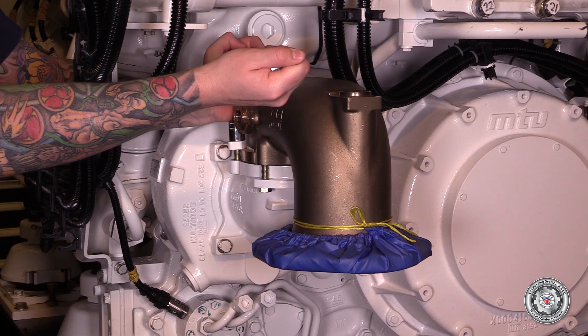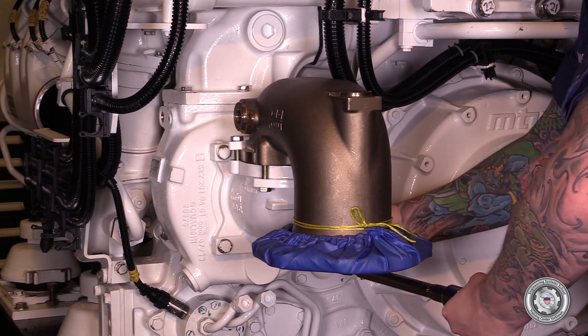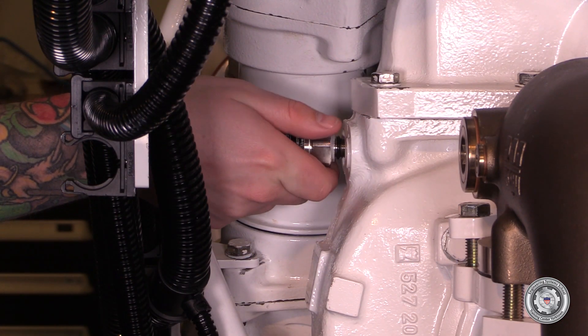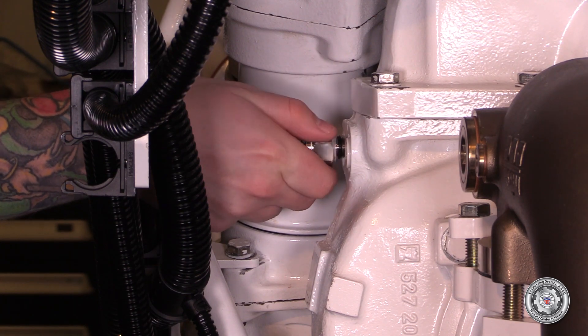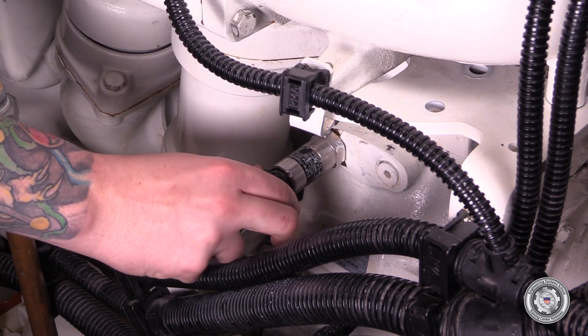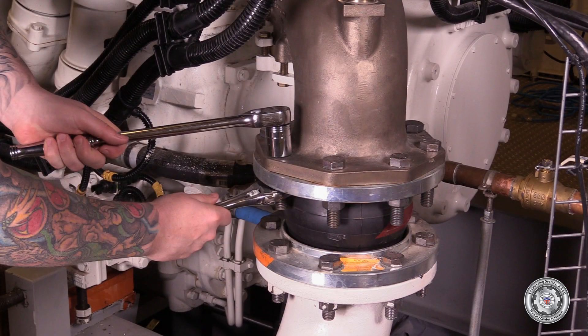Tighten bolts to specified torque. Install the raw water pressure sensor hand tight, then tighten with a wrench. Connect the raw water pressure sensor connector. Reinstall the piping elbow to expansion joint hardware and tighten to specified torque.